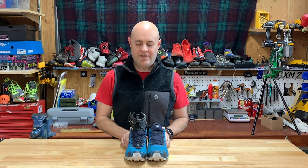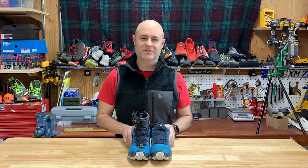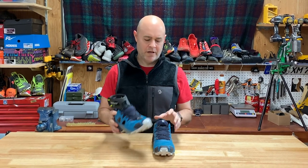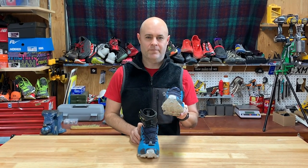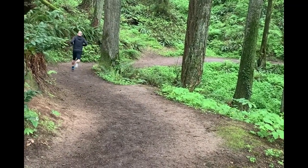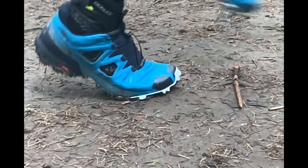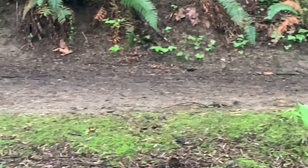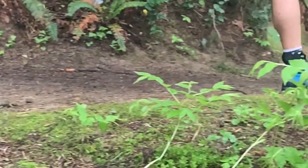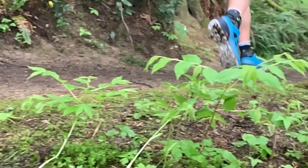We've done the hack, and now I'm going to take it out on the trail to see how the stock version compares to the hacked version. I'll put the hacked version on my right foot — my injured foot — and the stock shoe on my left foot.